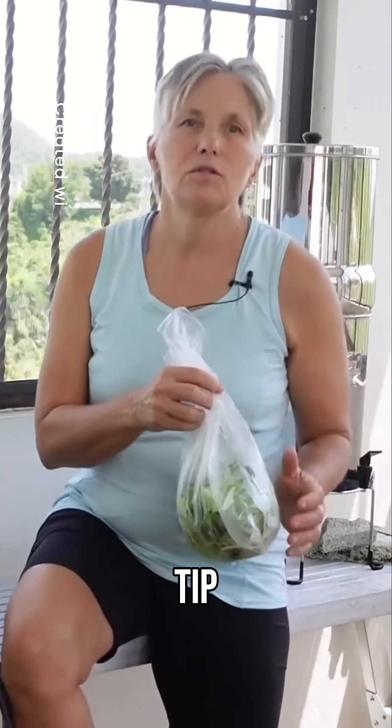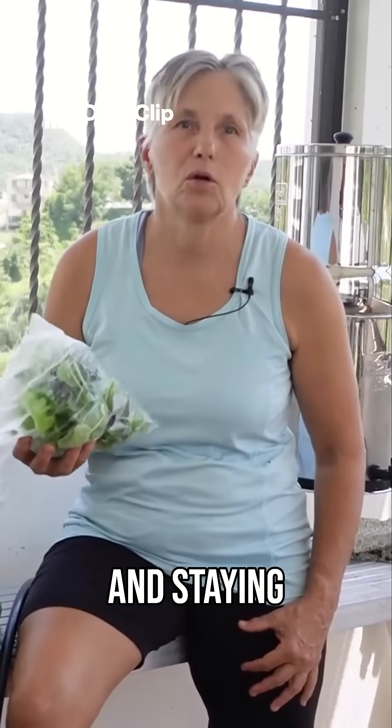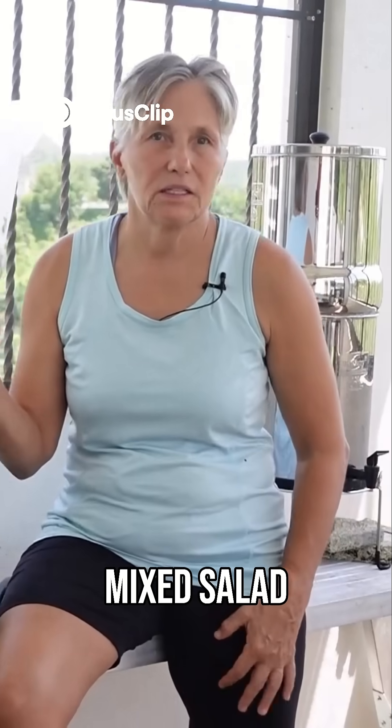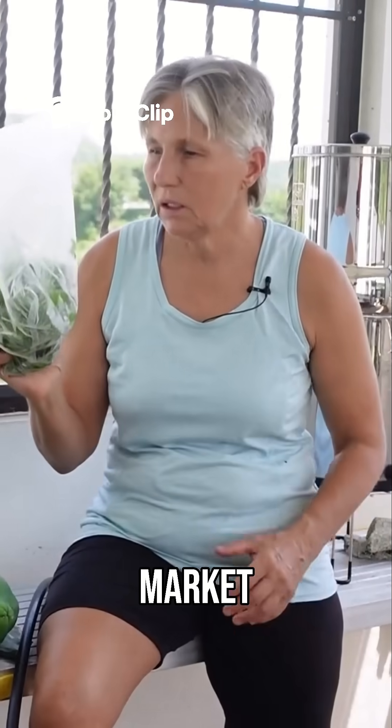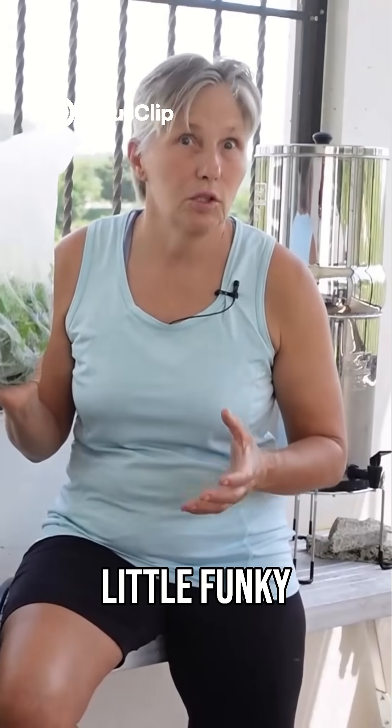I just thought I'd share a quick tip I use to keep my salad greens fresh and staying longer in the refrigerator. I love to buy these mixed salad greens at the farmer's market, and these do have a tendency to kind of get a little funky pretty quickly.